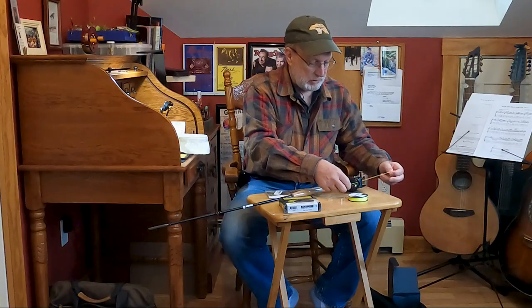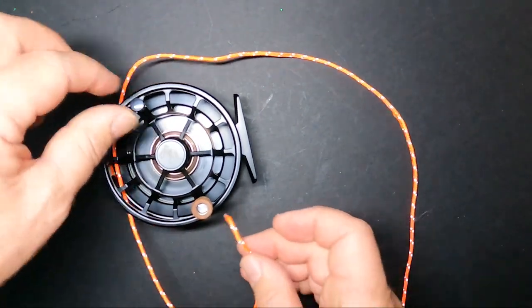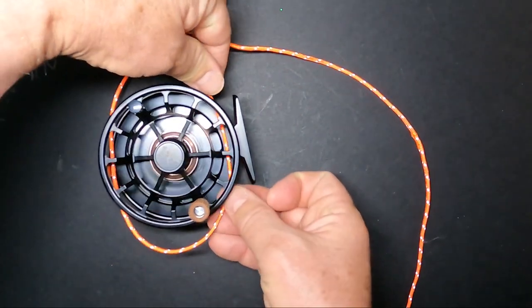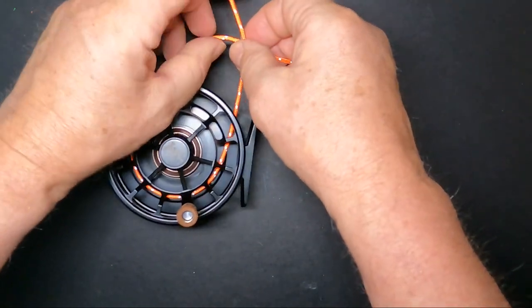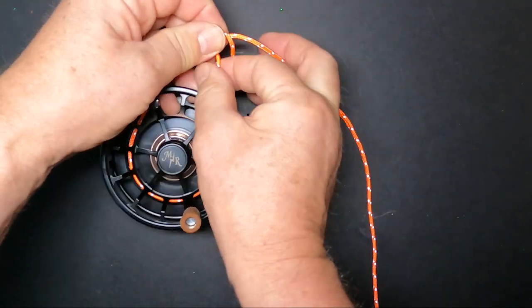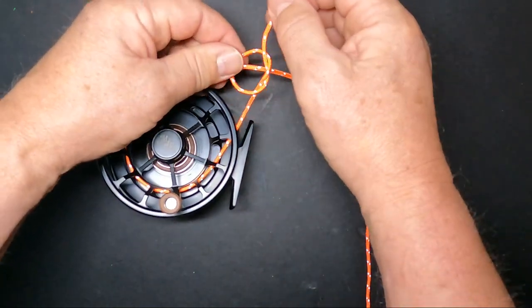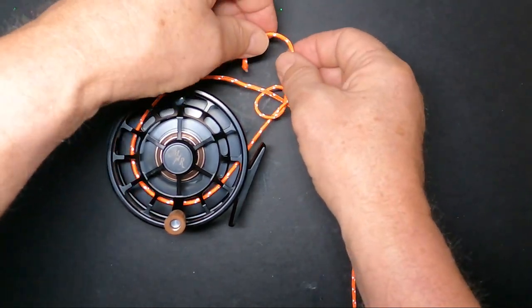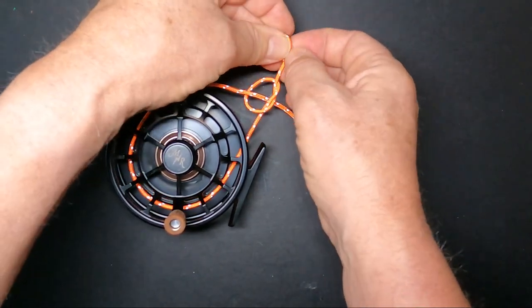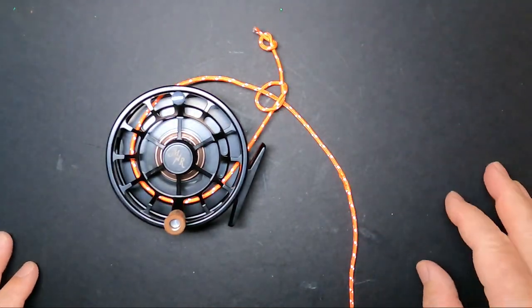Here's how you tie the arbor knot. The orange piece of paracord represents the backing. You're going to go around the arbor of the reel, bring that short end through, make an overhand knot around the long end, and then take the tag piece and make another overhand knot. This is just to prevent a fish from running you all the way into the backing and taking off with your fly line.